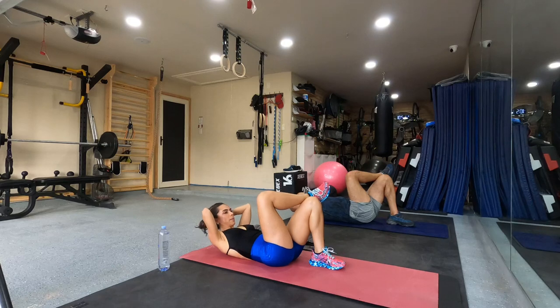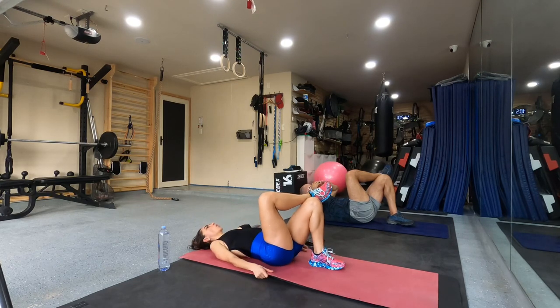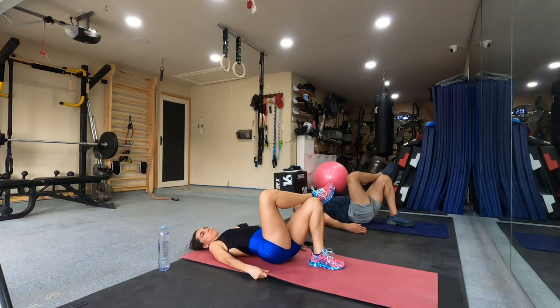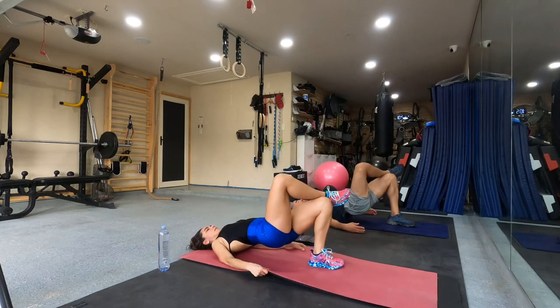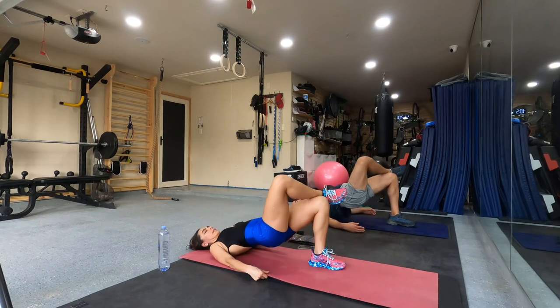And up our arms, stay up. Five. Four. Two. Again. The same leg, go. One. Two. Five. Five. Five. Eight. Nine. Ten.